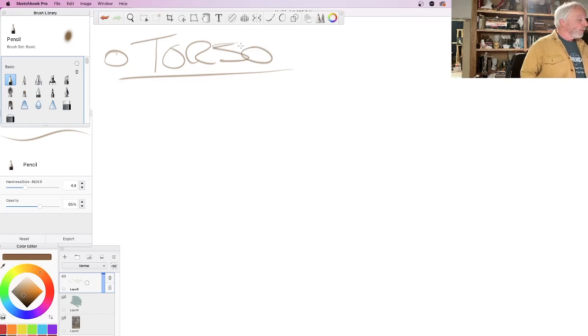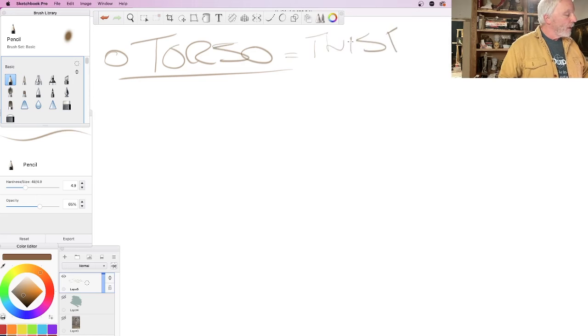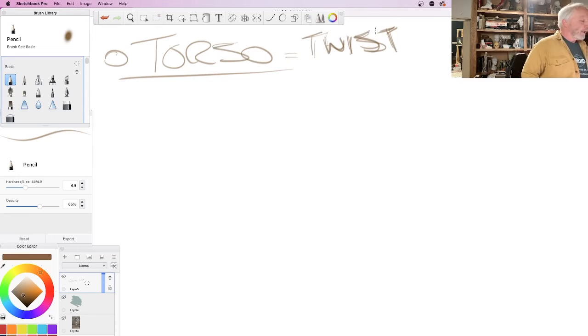We're going to talk about the torso with a twist, but first we need to get the torso itself down, and then we'll deal with the twist. The head and the neck we may have to save for next week — we'll try to get it in, but we might just save that for next time.